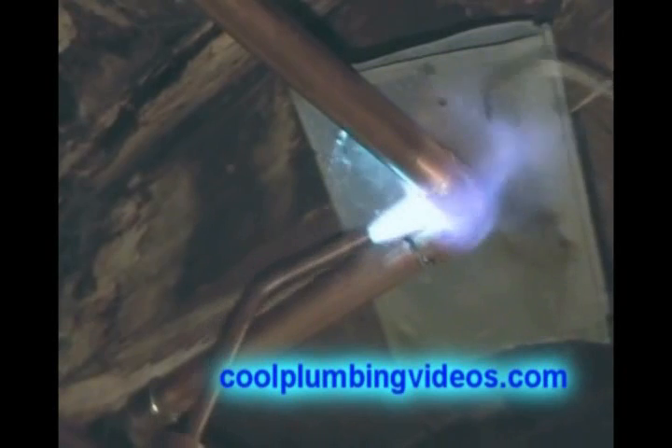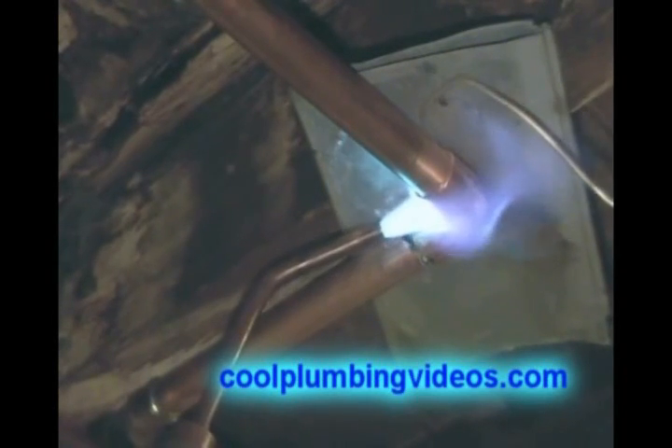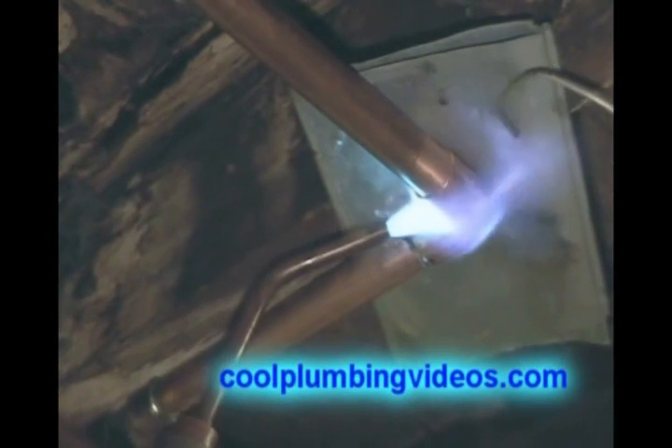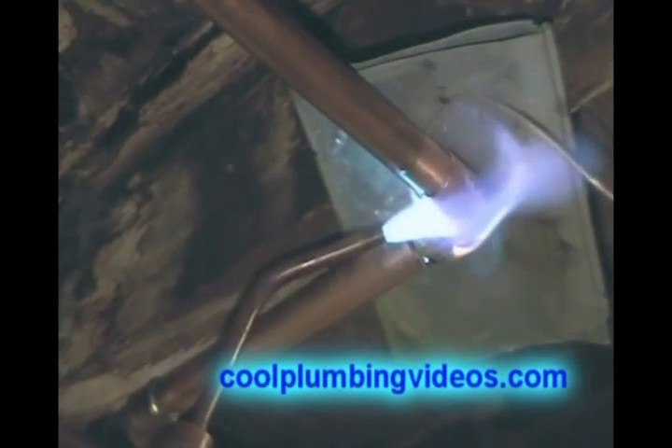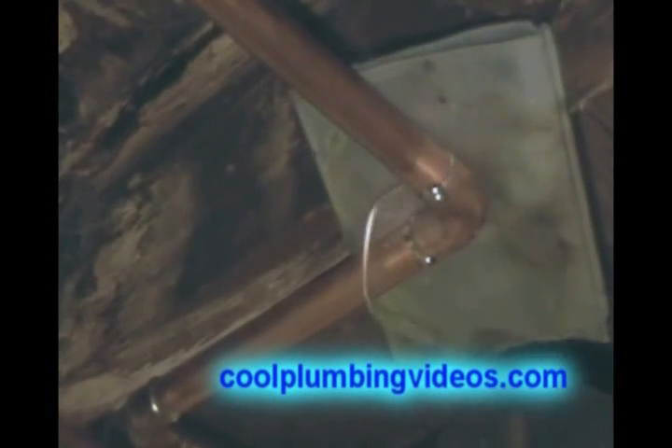Now the solder is easily sucked in there, it's just following the heat. When you put the heat, that's where the solder will go.